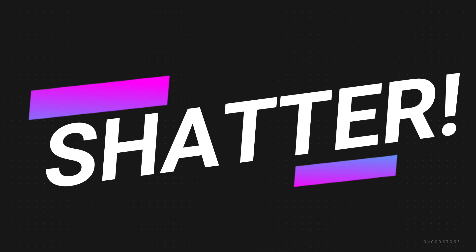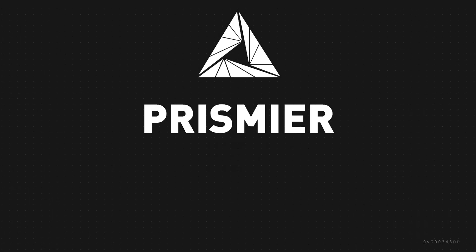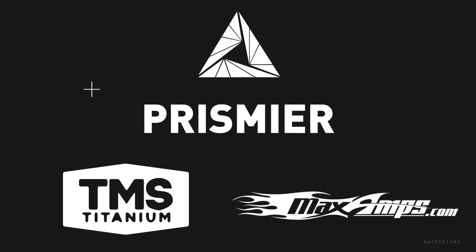Bots FC and Shatter are sponsored by Prismere Manufacturing Simplified, TMS Titanium by Titanium Online, Max Amps award-winning batteries, and viewers like you.